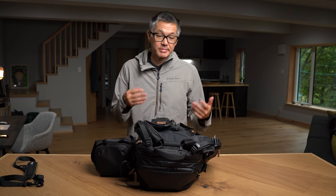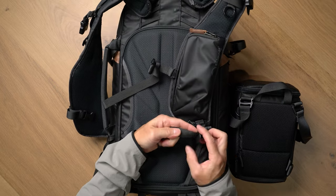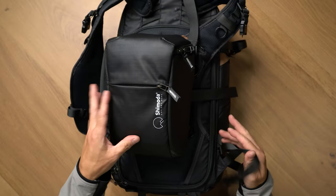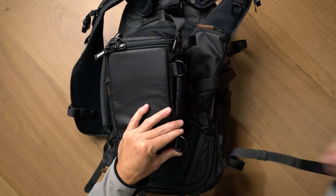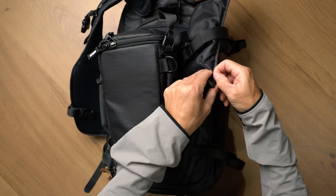The next one I call the side slinger. Personally, I think this is the most comfortable way to carry the top loader. It may seem more complicated than it needs to be, but it's actually quite easy to set up and, in my opinion, much more comfortable with easy camera access. Take your shoulder strap and unthread it from the ladder lock. Place the top loader so it's positioned like this, look for the D-ring on the lower half, take the webbing, thread it through, and connect it back to the shoulder strap.